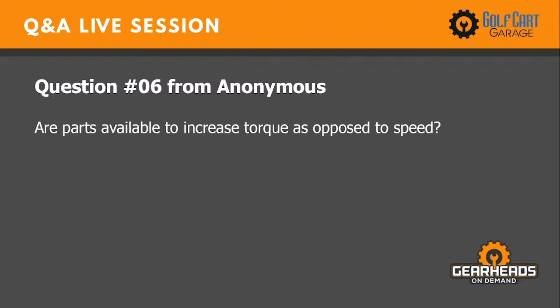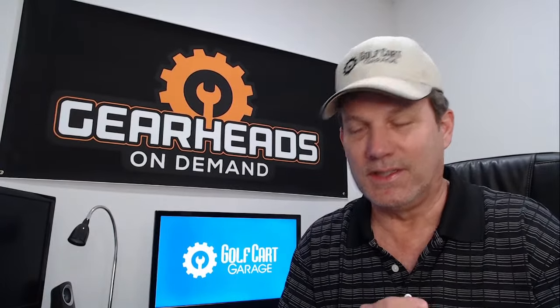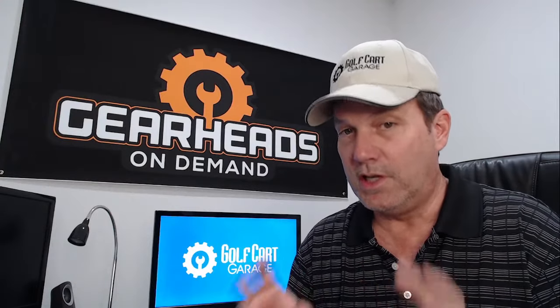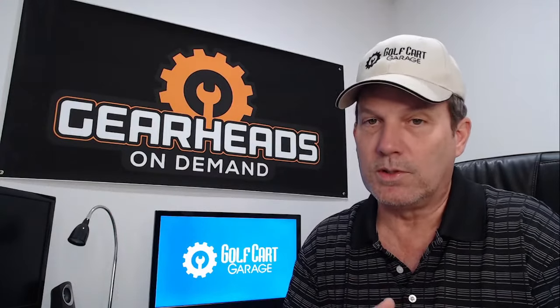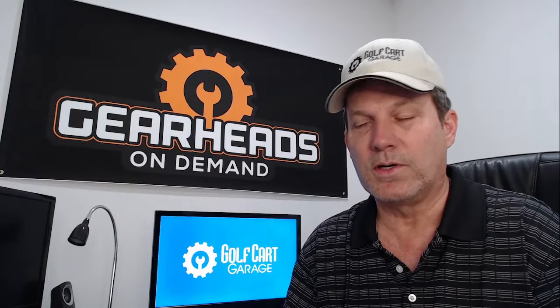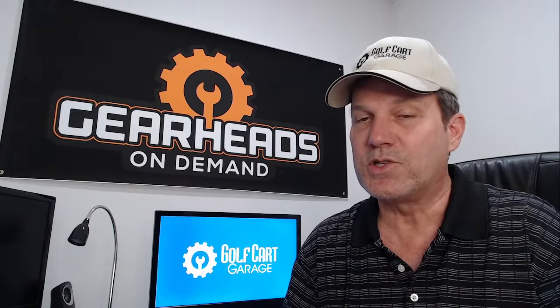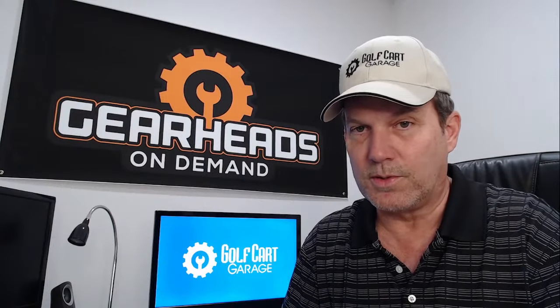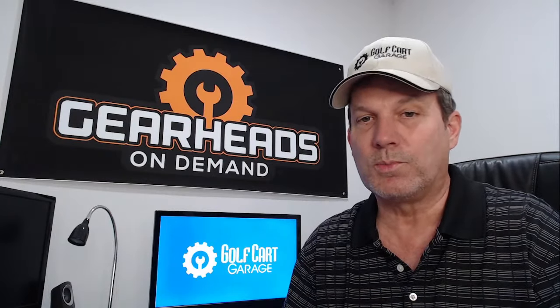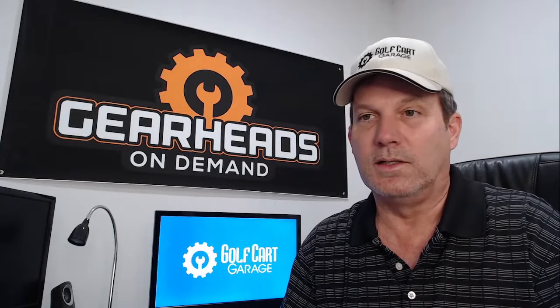Question number six: are parts available to increase torque as opposed to speed? Yes — there are torque motors. Just a torque motor alone would increase your torque. Generally speaking, a torque motor is going to be slower than a speed motor because torque motors don't turn a lot of RPMs, but they have a lot of power. They also like to suck a lot of amps out of the controller, which is why the combination of a torque motor and a bigger controller works so well.